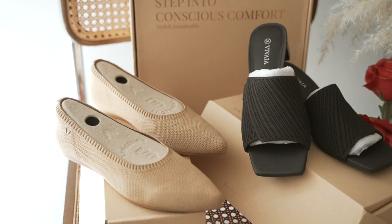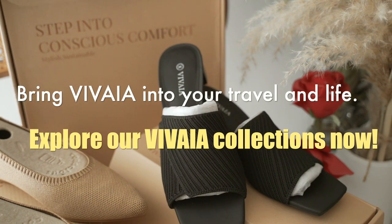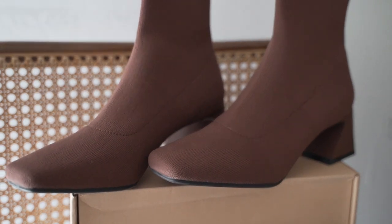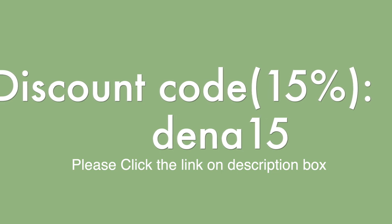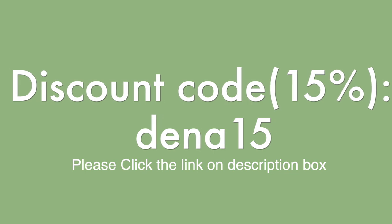Thank you so much, Vivaya, for sending these beautiful, comfortable shoes! So guys, what are you waiting for? Go and grab yours. Thank you so much, Vivaya. If you have any questions, please let me know in the comment section. I will put a 50% discount code on the screen using my code.